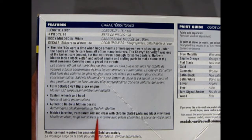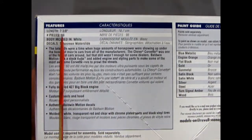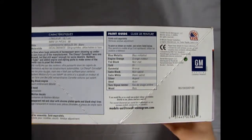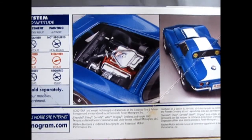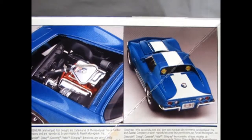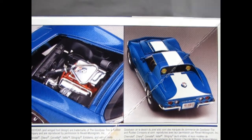The box details include a fully detailed 427 big block engine, custom wheels and hood, authentic Baldwin Motion decals, molded in white, transparent red and clear with chrome-plated parts and black vinyl tires. There's also a painting guide for all the paints you'll need. The length is seven and three-quarters inches, it's got 98 pieces, body molded in white, with official GM licensing. This kit comes from 2002. Skill level 2 for ages 10 and up, featuring that 427 rat motor and the Baldwin Motion stripe decals.